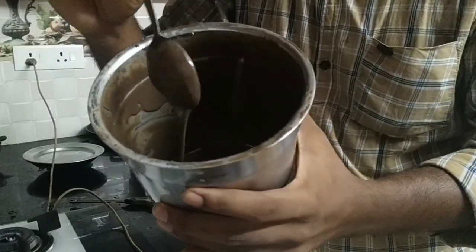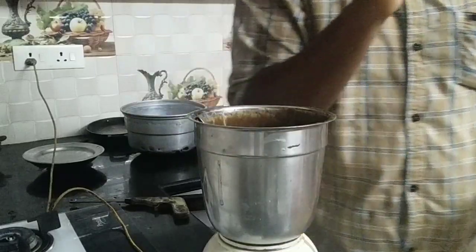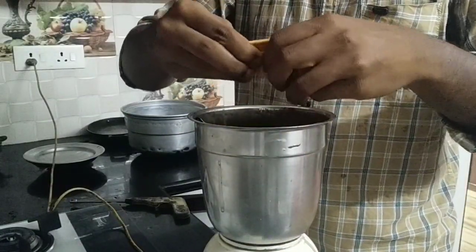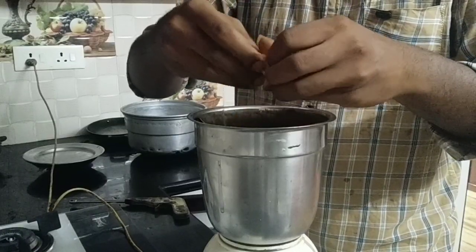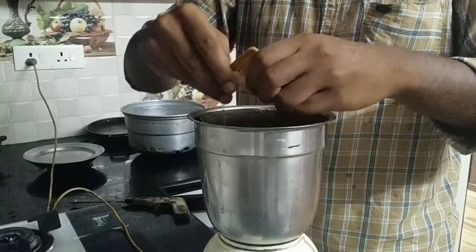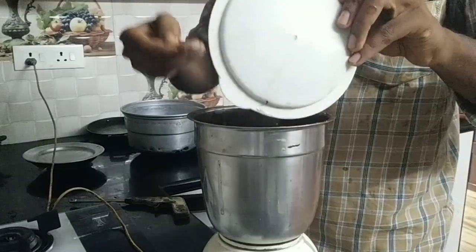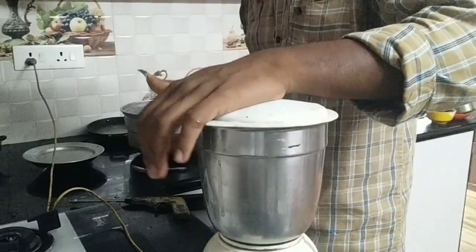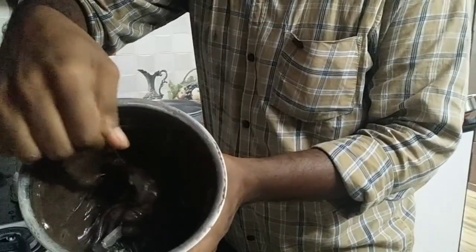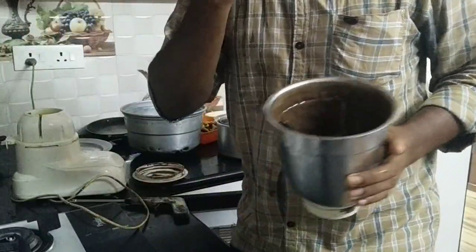We will cut the biscuit. Now we will add a bit of biscuit. We will cut the dough. We will put the dough in and cut the dough in the glass.